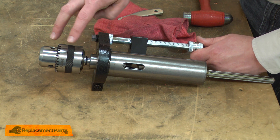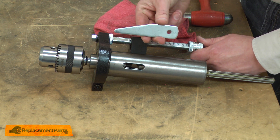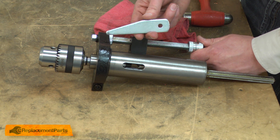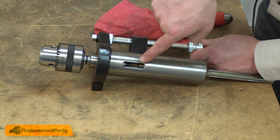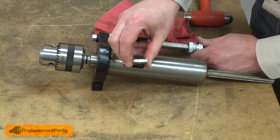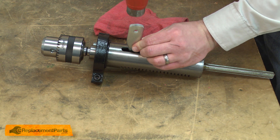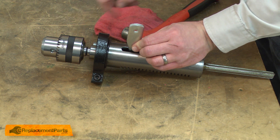Next, I need to remove the taper that secures the chuck to the spindle. To do that, I'll use a drift punch. The drill press came with a drift punch. If you've lost it or don't have one, you can find these online from specialty tool shops. The drift punch fits through this opening in the quill and spindle. Once it's in place, sitting on top of the taper, I'll use a hammer to tap on the drift punch, and that'll pop the taper out of the spindle.